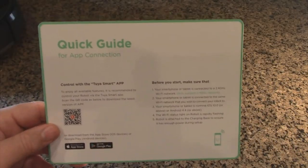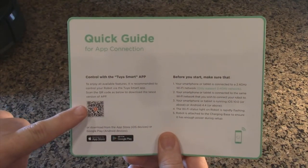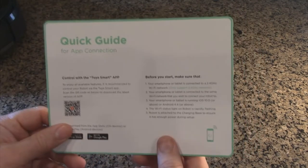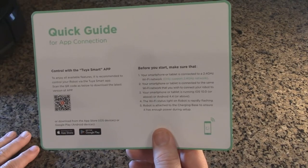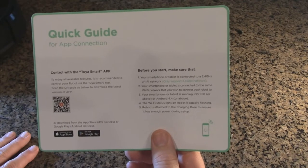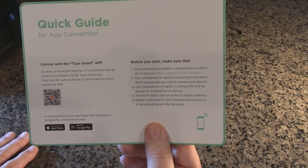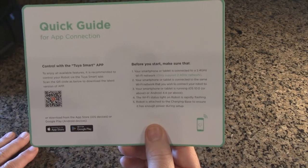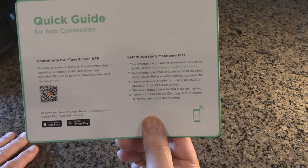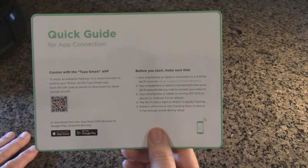On the quick guide sheet, the app is called Tuya Smart — you can scan the code or find it on the App Store or Google Play. Make sure your smartphone or tablet is connected to a 2.4 gigahertz Wi-Fi network, as that's the only network it supports. You need at least iOS 10.0 or Android 4.4 or above. The Wi-Fi status light on the robot will rapidly flash when trying to connect.